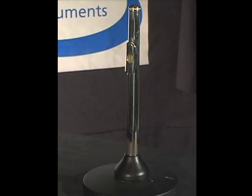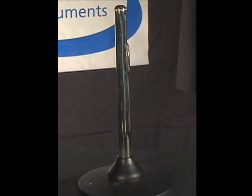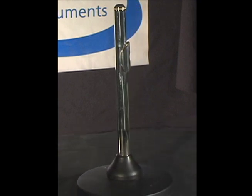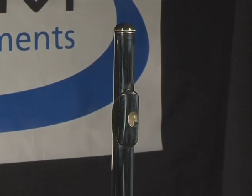At first glance the head joint seems to be a very simple part of the flute, but there are important aspects of its design that make a great deal of difference in how the flute will sound. For example, the shape of the head joint tube is critical.